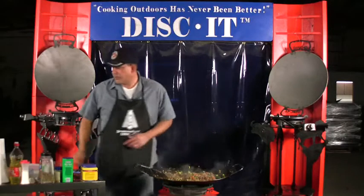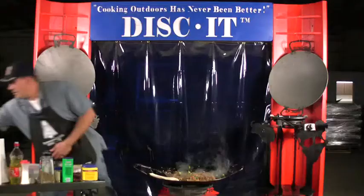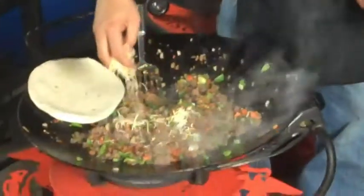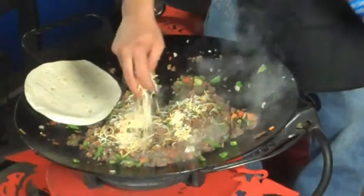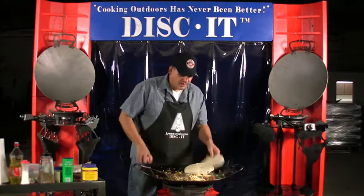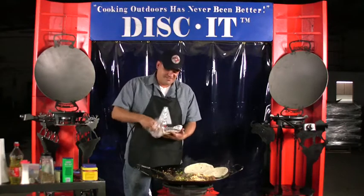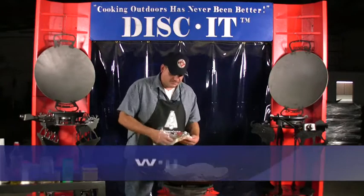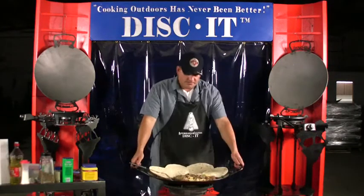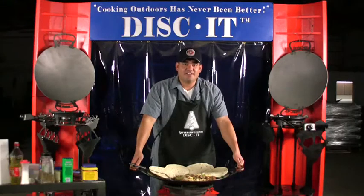Cooking is just about done — all I'm going to do now is heat some tortillas. Look at the colors in that. You don't get a meal like this at Bivouac — for those of you who know what Bivouac is. And there it is, Disket. Remembering to thank our veterans, Marine Corps and all. Semper Fi. Cooking outdoors has never been better.